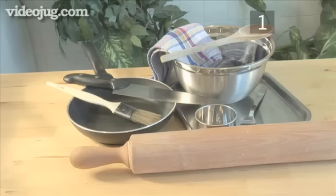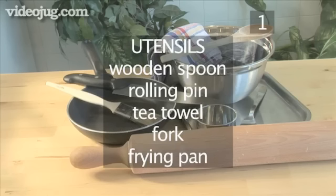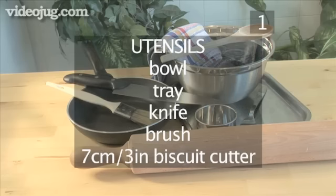You will also need the following utensils: a wooden spoon, a rolling pin, a tea towel, a fork, a frying pan, a bowl, a tray, a knife, a brush, and finally a 7 centimeter biscuit cutter.